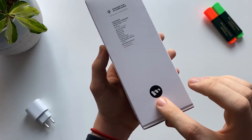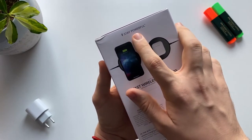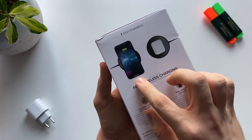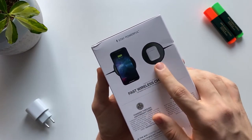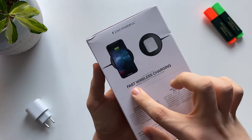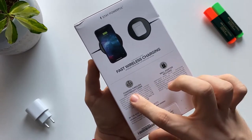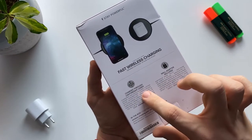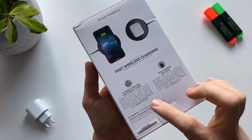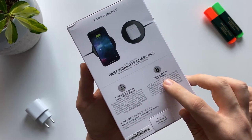Over here we have again the Mophie logo, and on the back we have 'Stay Powerful.' You can see how the phone is going to look like on the charger, and if you have AirPods you can see how it's going to look like. It says again that it's fast wireless charging, and here it says that it charges through lightweight cases, which was important for me since I always use a case on my phone.